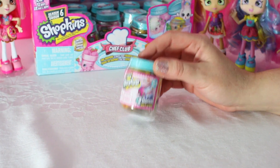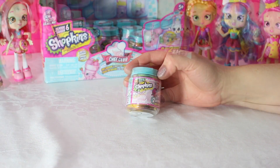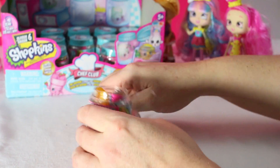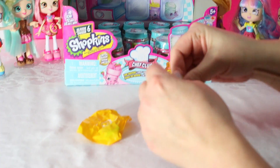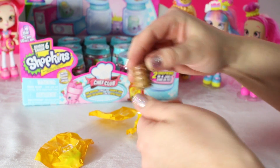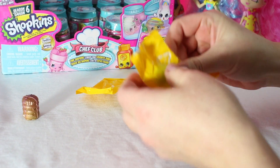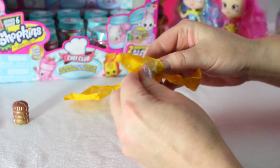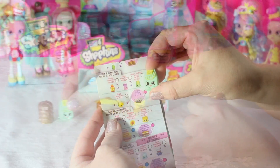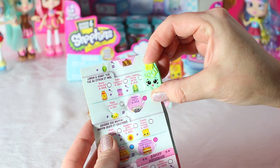They are totally cute, totally adorable. There are two Shopkins hiding on the inside. Opening the first one! Oh, what do we got? I got another herbal tea bag, part of the Lemon and Honey Tea Recipe Collection!